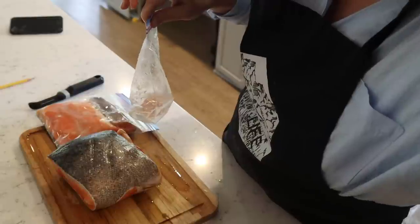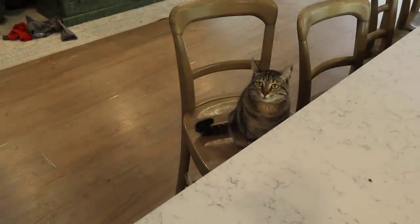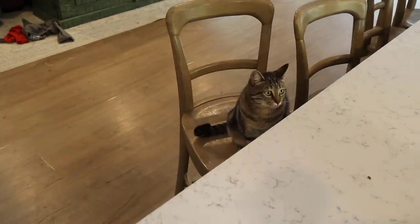Miss Luna smells the fish. You guys know she loves fish. Hello kitty. As long as you stay down there it's okay.